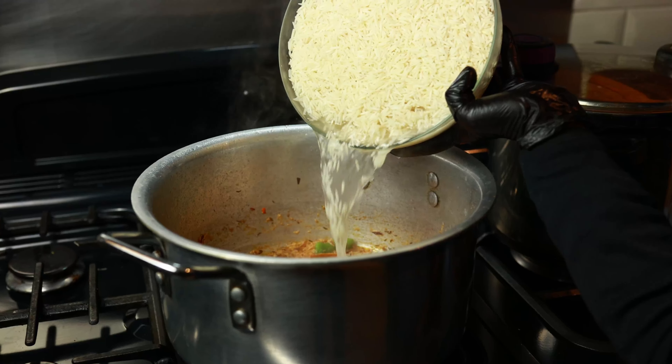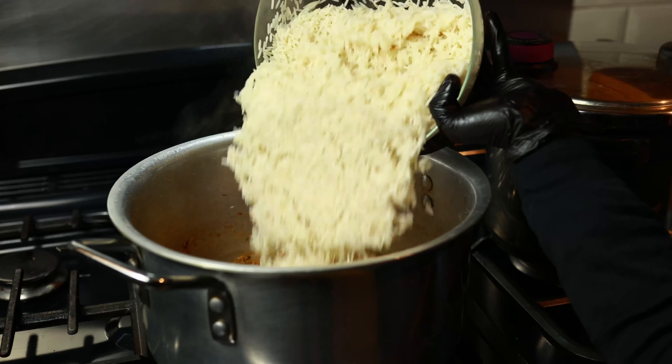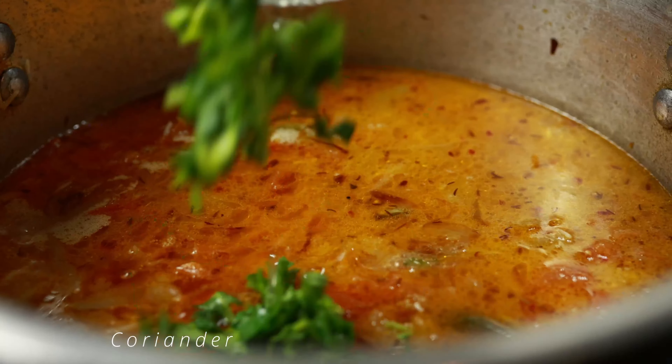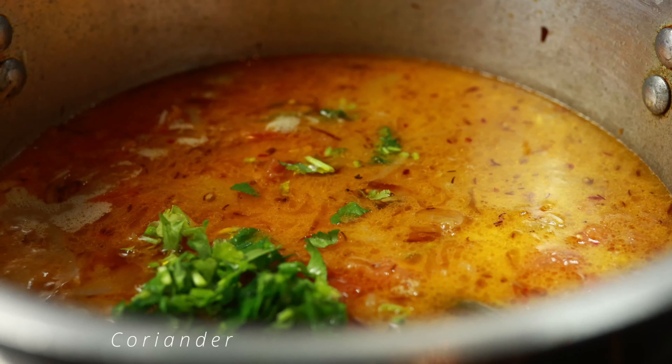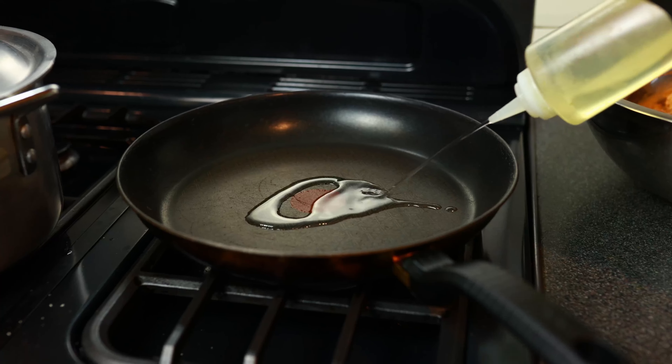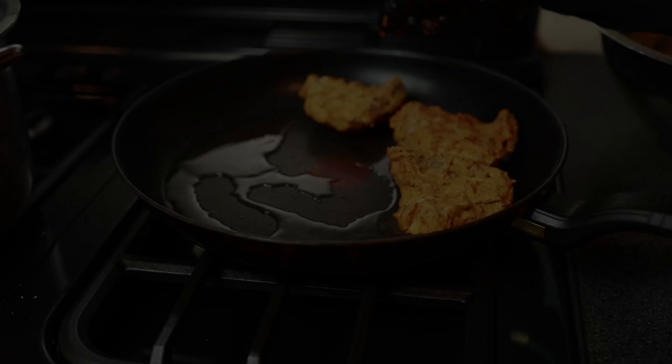Now I'm going to add in four cups of uncooked rice that we prepped earlier. We're going to put this into our mixture and make sure that we mix it all together. Now we're going to add four cups of the broth that we prepped earlier. We're also going to garnish this with some coriander and cook the rice in that broth. We're going to leave this aside to simmer on low heat for 20 minutes.